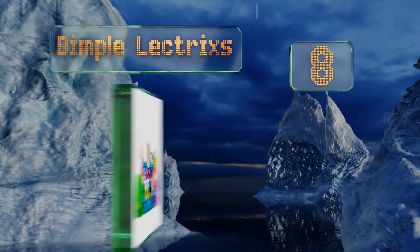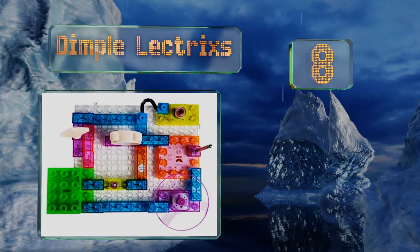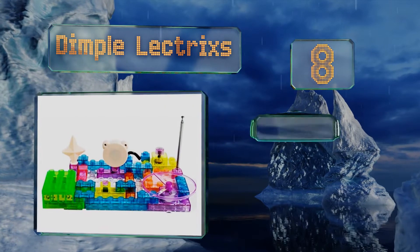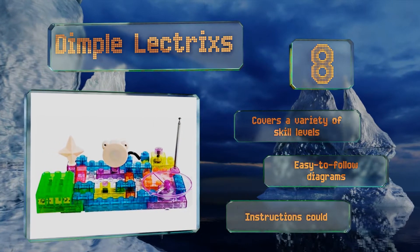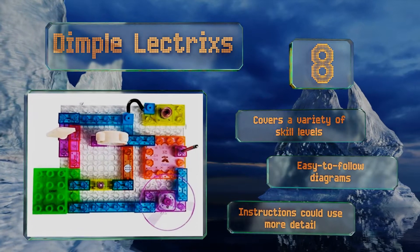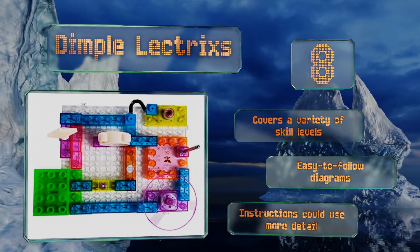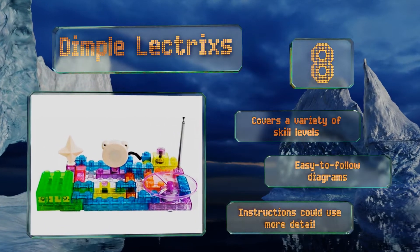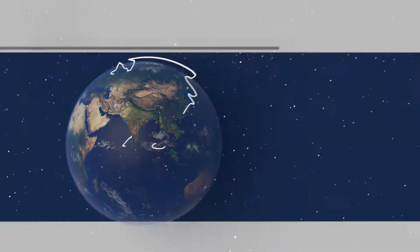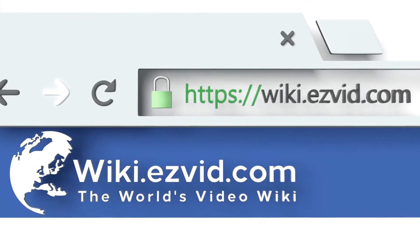The Dimple Lectrix features vibrant, colorful pieces that resemble popular building blocks, so it looks like fun. The clear bricks light up nicely and many experiments also make engaging sounds. It covers a variety of skill levels and includes easy-to-follow diagrams, however the instructions could use more detail.